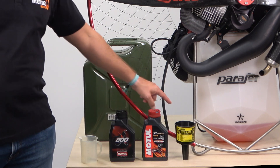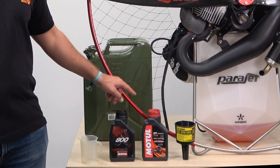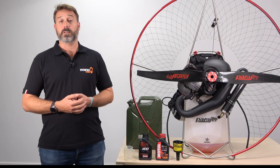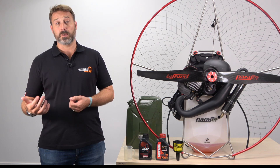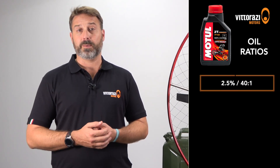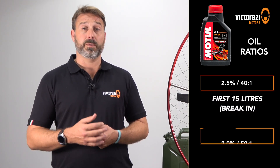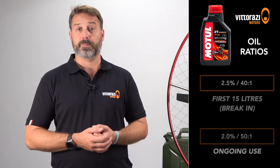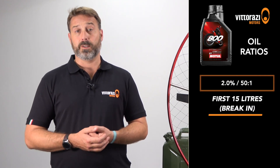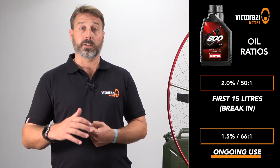When mixing the oil we would typically recommend you have the following items available: your fuel can, a fuel filter, a small mixing jug, and either the Motul 800 or 710 fully synthetic oil. The correct oil mixture for Motul 710 will be 2.5% or 40:1 for the first 15 litres during engine break-in, and then 2% or 50:1 for any ongoing use. The correct fuel mixture for Motul 800 will be 2% or 50:1 for the first 15 litres during engine break-in, and 1.5% or 66:1 for all ongoing use.